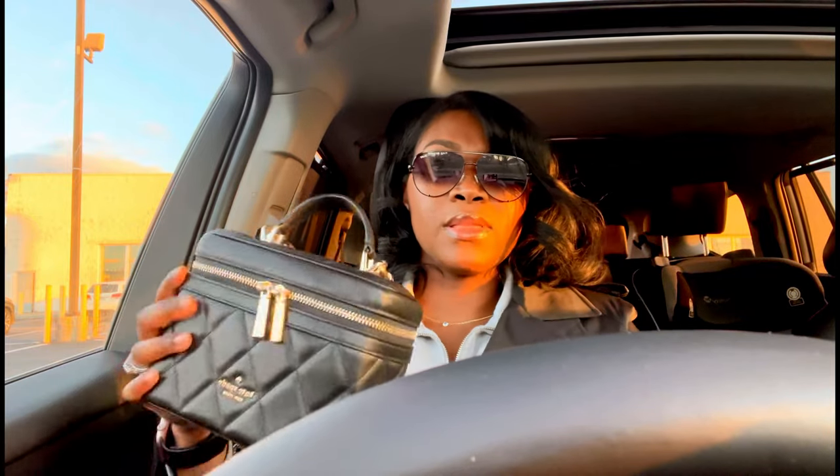So yeah, that was everything in my purse. I apologize for having my sunglasses on the whole time — the sun was really bright. Thank you so much for watching, please like, comment and subscribe, and I will see you guys on the next one. Bye!